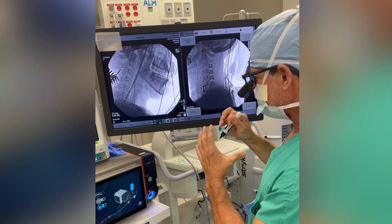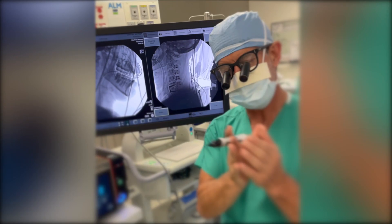put a shim in to rebuild the canal, but did it in a way where all of these will still move. So we've fixed C2 to C7, corrected his deformity, fused the one that had to be fused, and were able to preserve the motion at all the other levels. Thank you.